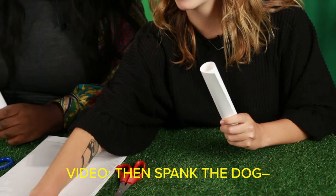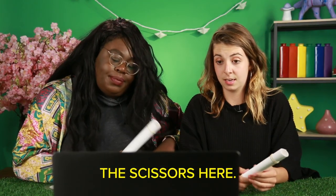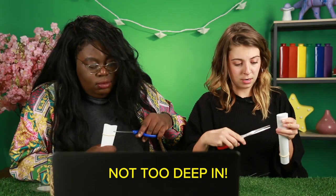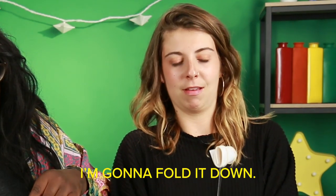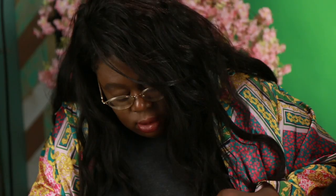You spank the dog, doesn't it? Bad dog. Rubber band on one side. Alright. I don't think I have it twisted all the way. We're gonna take the scissors here — two slices, not too deep in. Not too deep. And I'm gonna fold it down. I'm afraid this is where I'm gonna mess it up. We're gonna cut out a hole. That won't be the first time. I'm doing a terrible job. You are doing amazingly. Look at this.